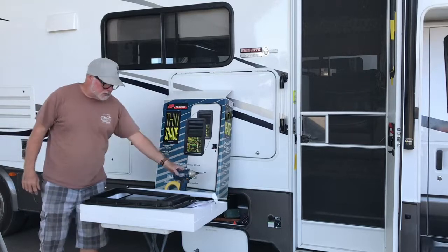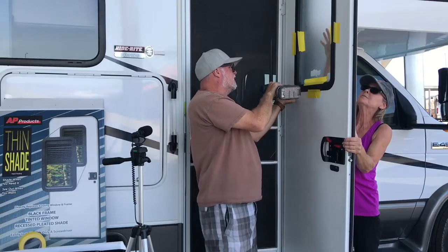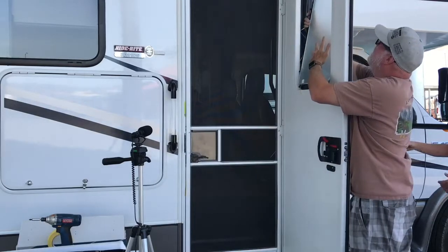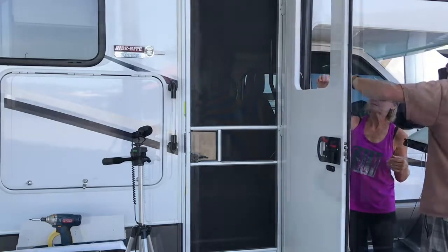I'm going to go ahead and remove this window right here. I've already started pulling some of the screws. The old window came out very easily — I just removed the screws, and you can see Bev holding the glass right there. You just kind of pop it off, and the silicone bead just releases itself. It was super easy to get out, not a big deal at all.